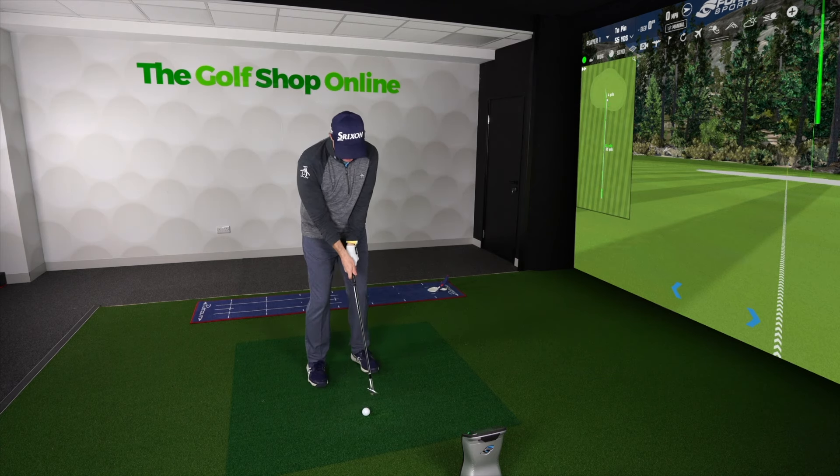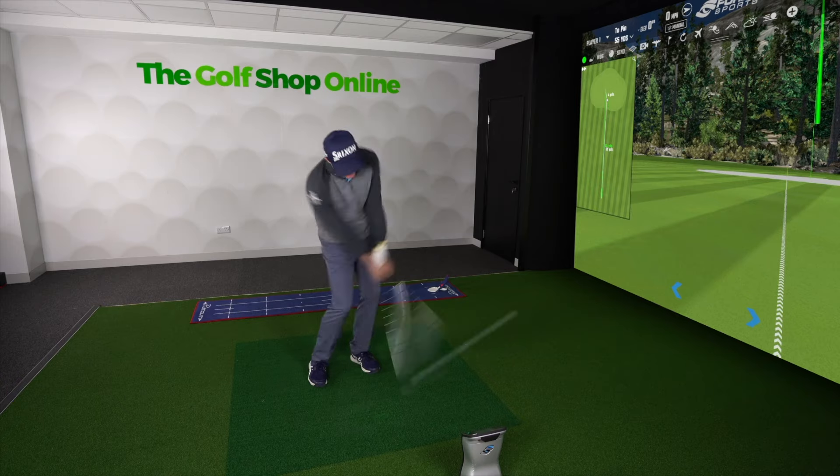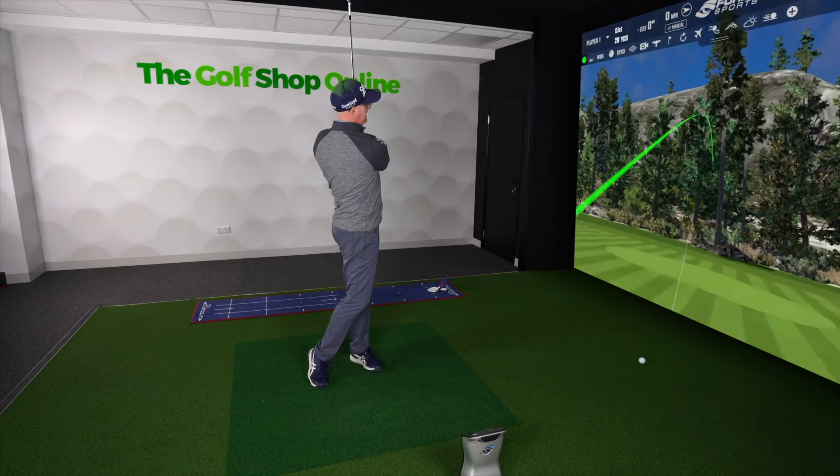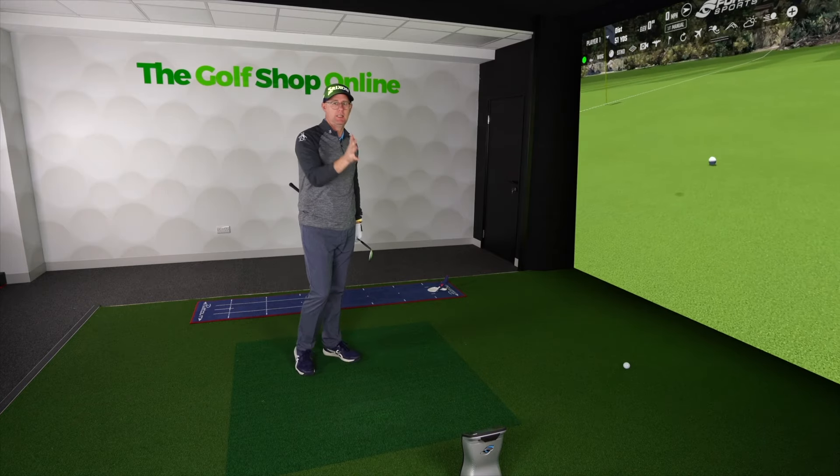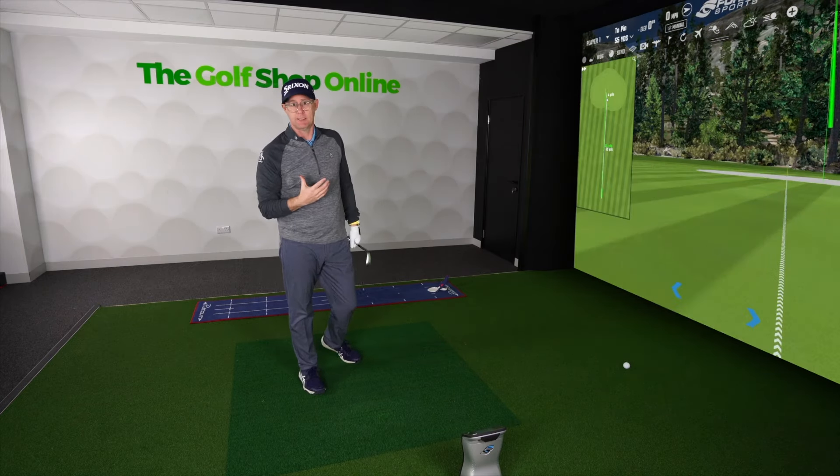They're trying to make sure that when you hit your wedges, we will bring inconsistencies. They're going to try and deliver a wedge that just delivers as much consistency as possible to try and reduce our inconsistencies.